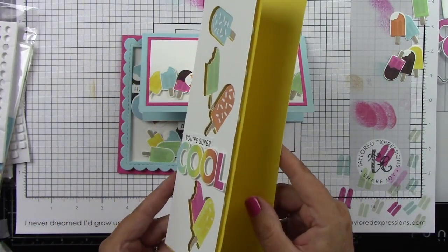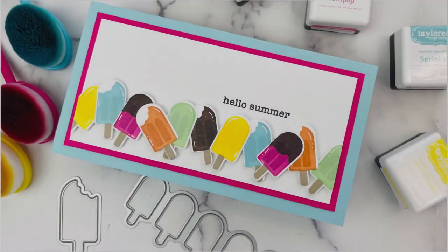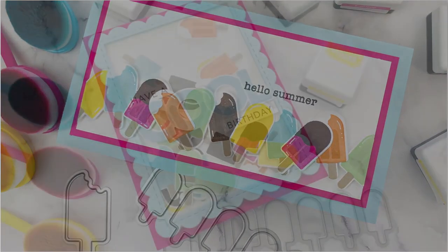I want to thank you guys so very much for stopping by and watching. I hope that you enjoyed this project. You can find all of these products at the Tailored Expressions web store at www.tailoredexpressions.com.